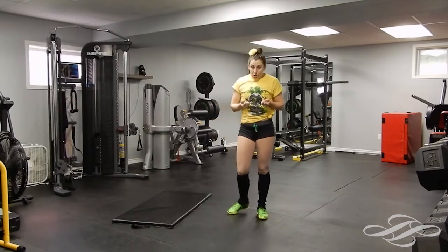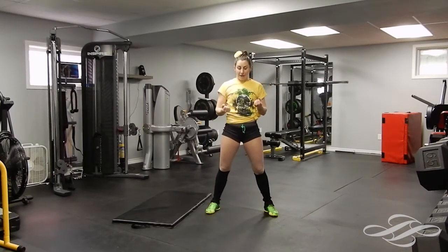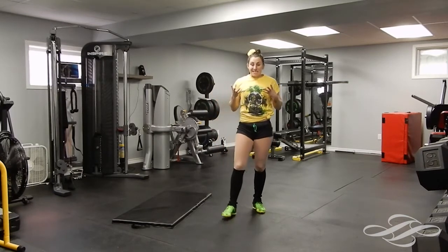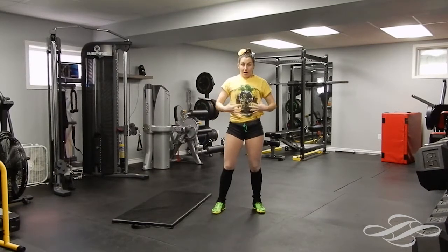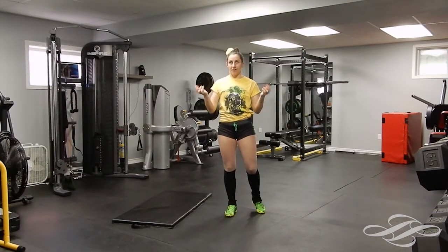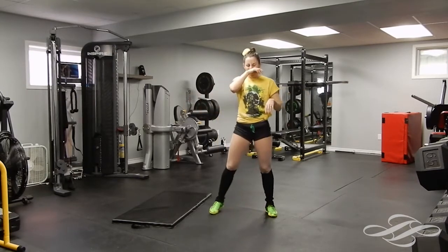That was one round of all four exercises. We're going to go through it again. Just make sure with standing abs — some of you can't actually lay down for abs — so make sure when you're doing the standing abs you're really focusing on that contraction. Bringing that air inside your abdominal and squishing it in — kind of like you really want to crunch the air.